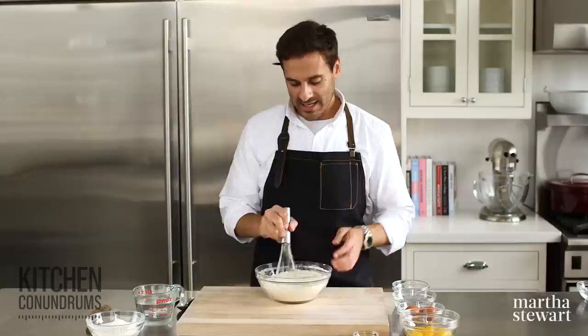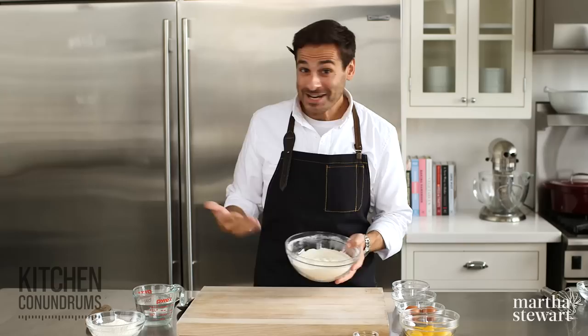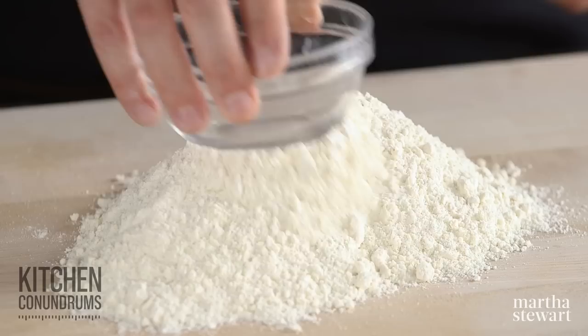A really interesting thing about pasta making — people think it's really difficult, but I think they confuse difficulty with time consuming. There are only a few ingredients and it doesn't take much skill at all. It just takes a little bit of time. It's a perfect project for a weekend. If you make this on the weekend, it can hang out in the refrigerator and you can use it on a weeknight. So I've just dumped my flour out onto my work surface and I'm going to create a well in the center.